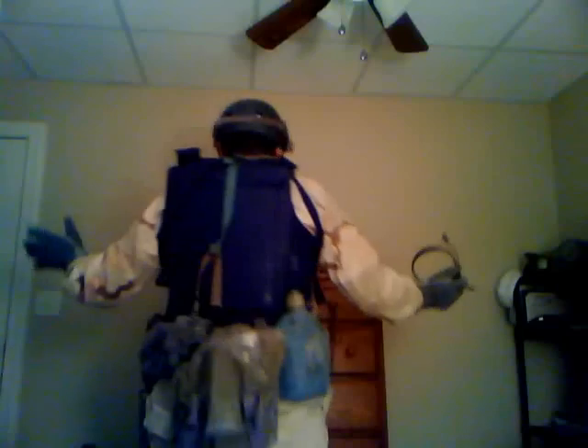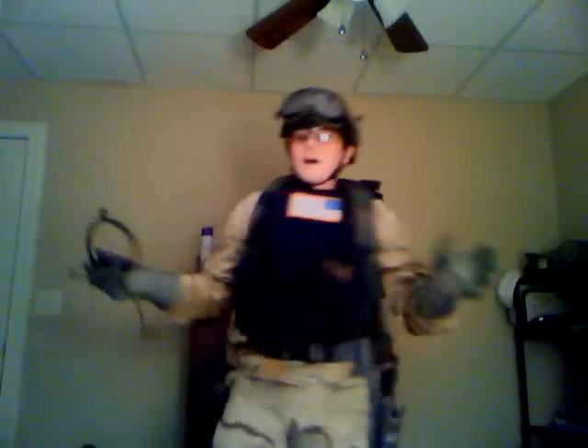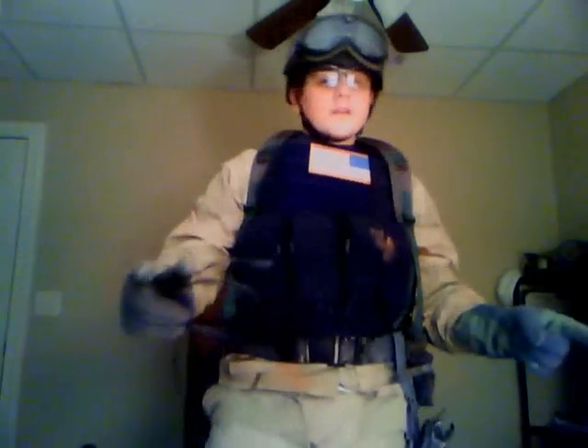I'll give you a quick back view — just because I know you guys like looking at my butt. Like I said, comment, rate, subscribe. You all have a nice day.